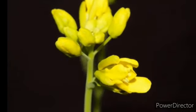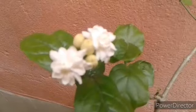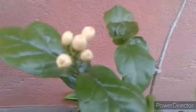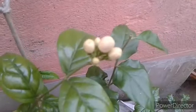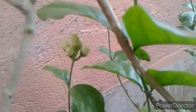Aaj main aapko dikhaoongi mere garden ke kuch white flowers. Pehla hai mugra plant — mugra flowers. It is a sharp variety ka plant hai. The plant flowers mainly in summer and rainy season. It is easily propagated by stem cuttings and can also be propagated by layering. Mugra plant grow karne ke liye well-drained soil zaroorat hoti hai and it requires full sunlight for best blooming.